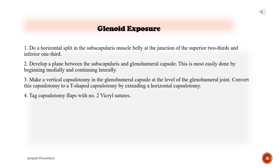Glenoid exposure: 1) Perform a horizontal split in the subscapularis muscle belly at the junction of the superior two-thirds and inferior one-third. 2) Develop a plane between the subscapularis and glenohumeral capsule, most easily done by beginning medially and continuing laterally. 3) Make a vertical capsulotomy in the glenohumeral capsule at the level of the glenohumeral joint, then convert to a T-shaped capsulotomy by extending a horizontal capsulotomy. 4) Tag capsulotomy flaps with number two Vicryl sutures.